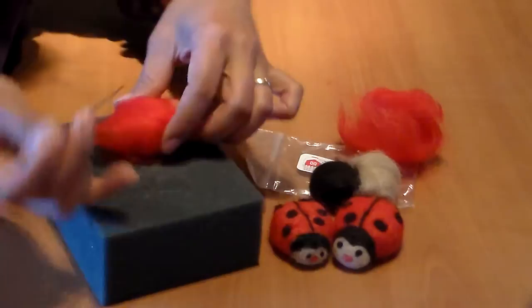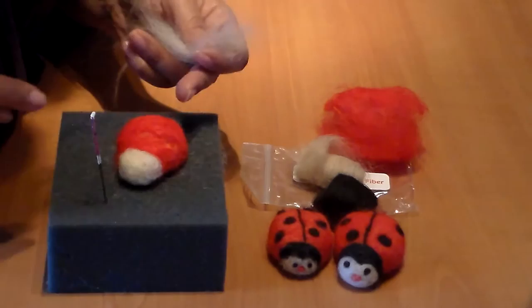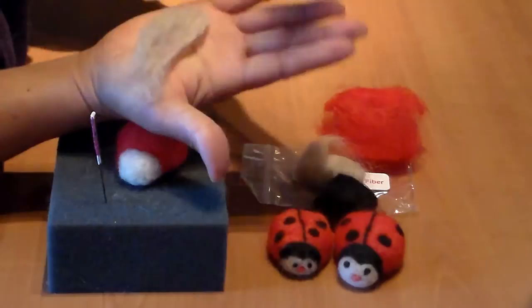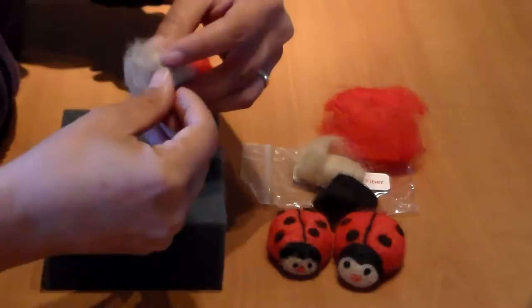I'll do this for a few more minutes, continuing to tap it in. Next, I'm going to cover the face. Take a little bit of the fond fiber, and to make it easier you can do a light pre-felt — this makes the fiber stick together a little bit.